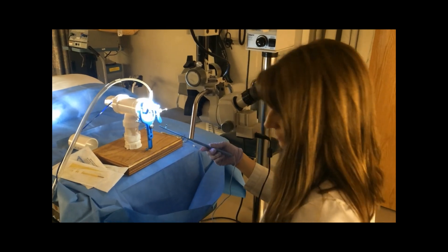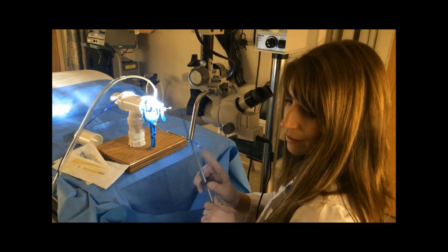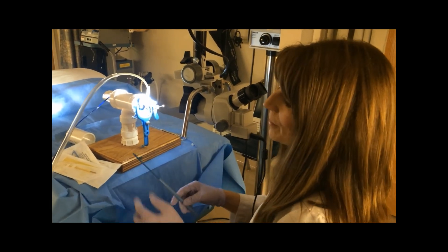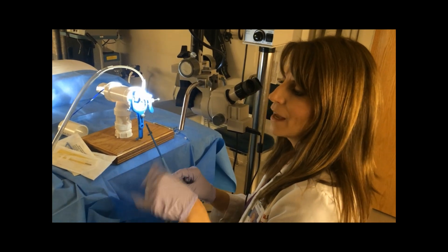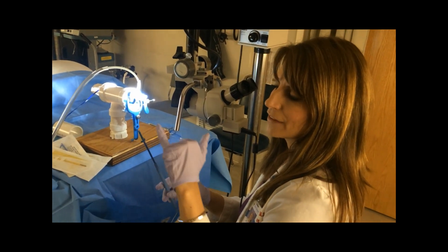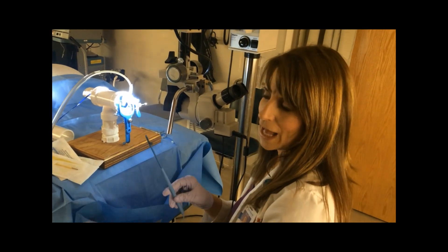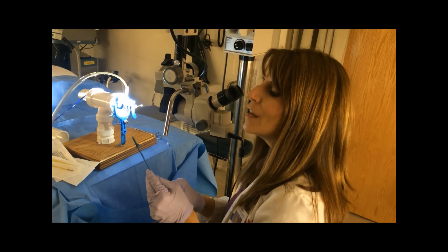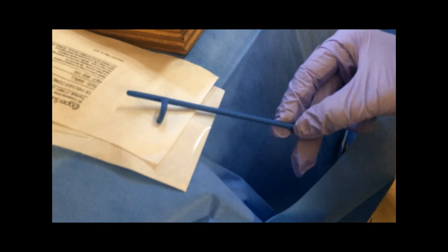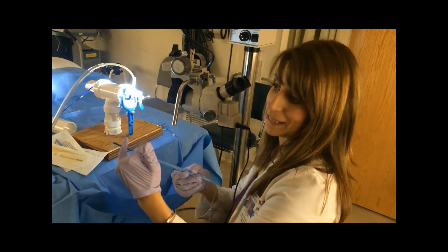I tell my nurse to turn the LEEP machine to live so that we can do cuts. Remember that this is not a cheese slicer — this is actually a wire that the electricity courses through, and it heats up the water in the cervix, and that's what actually makes the cut. You'll notice that this has a bar on it and you want to bury this in the woman's cervix all the way to that bar.